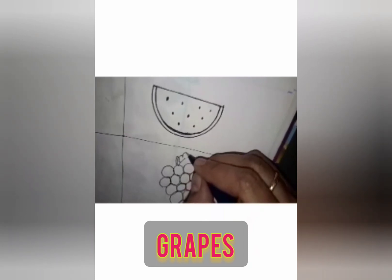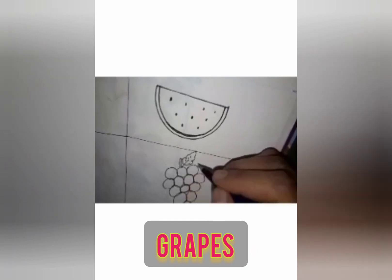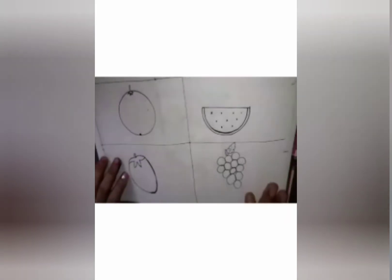Then you have to draw one stem like this, then a leaf. Here you have to color green if you like green grapes; if you like purple grapes, color it purple. Just draw these fruits and color them.